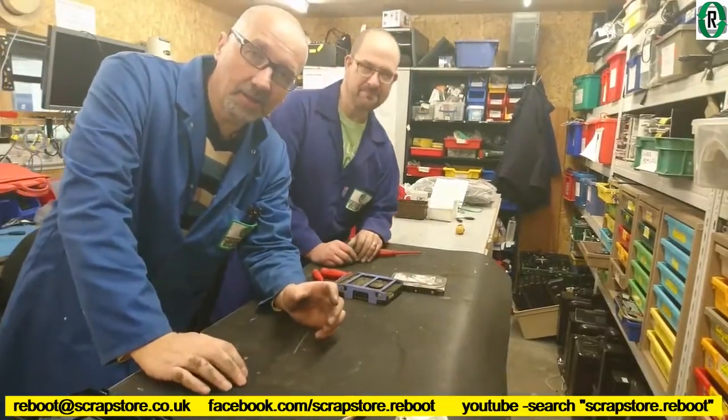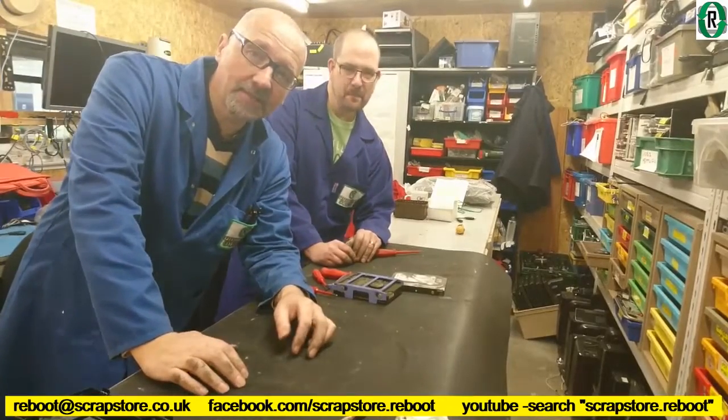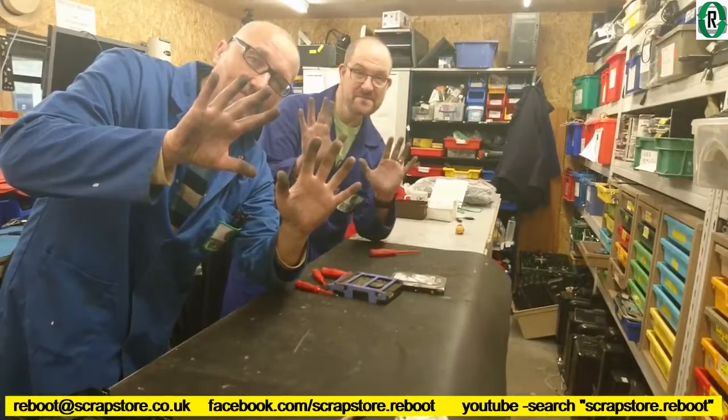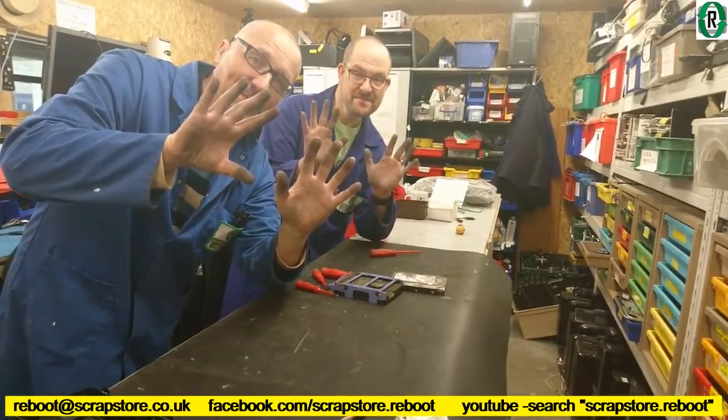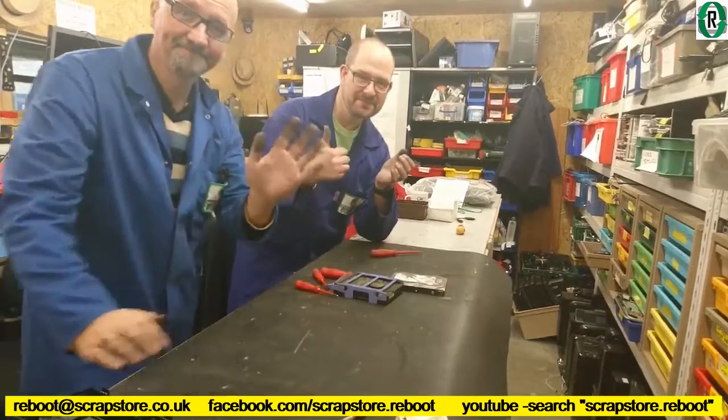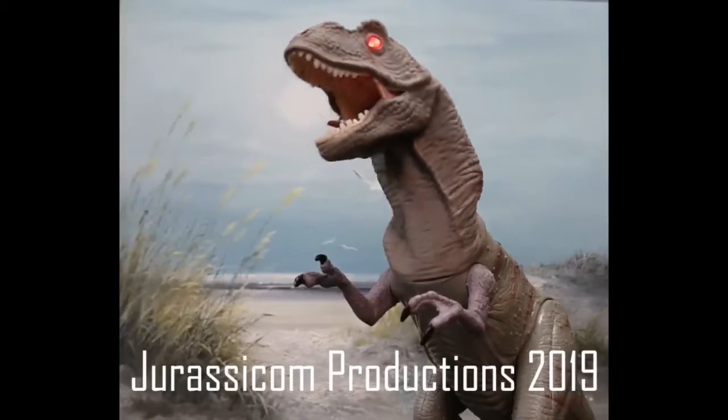That's going to conclude tech donation number 22. Black hands — been really deep in it today. Good fun. See you next time. Jurassicom Productions.